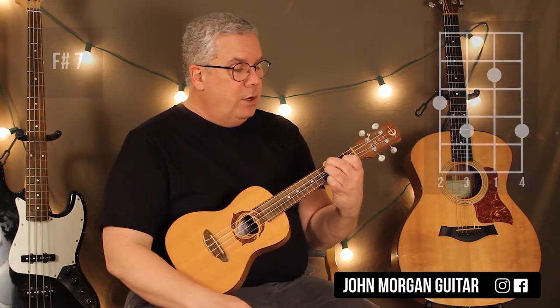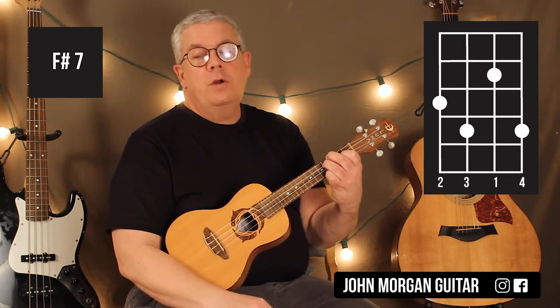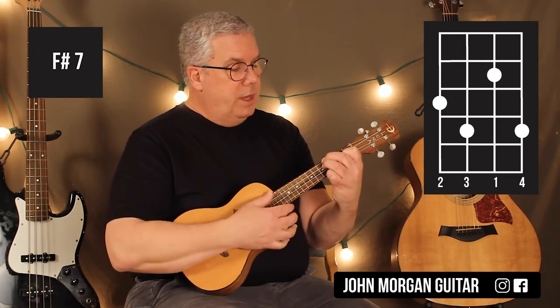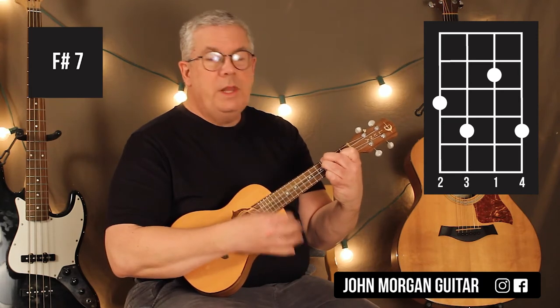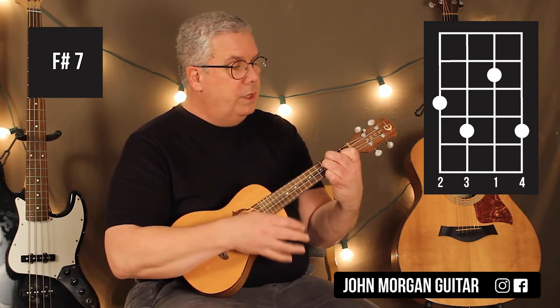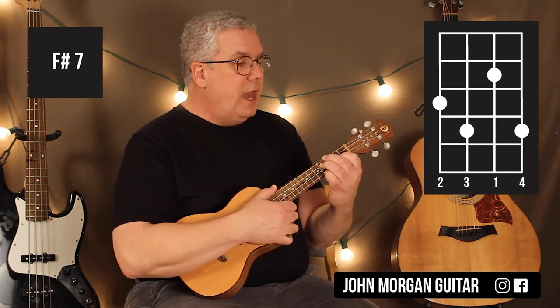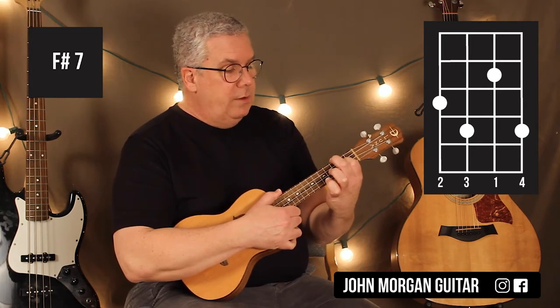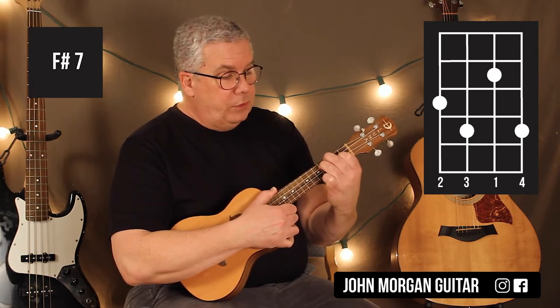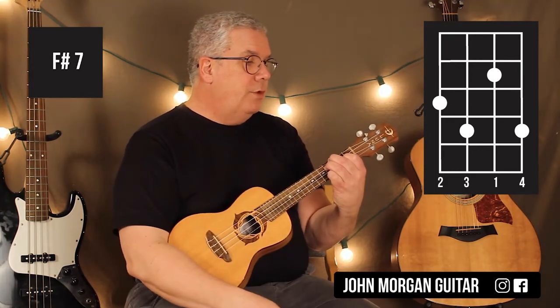Then you're going to pull this middle finger back to the fourth string, third fret. That's an F sharp 7. So it sounds like this — it's a very slight difference. You can hear that sus4 resolving to the third. So the F sharp 7 is the second string second fret, the fourth string third fret, the third string fourth fret, and the first string fourth fret. That's your F sharp 7.